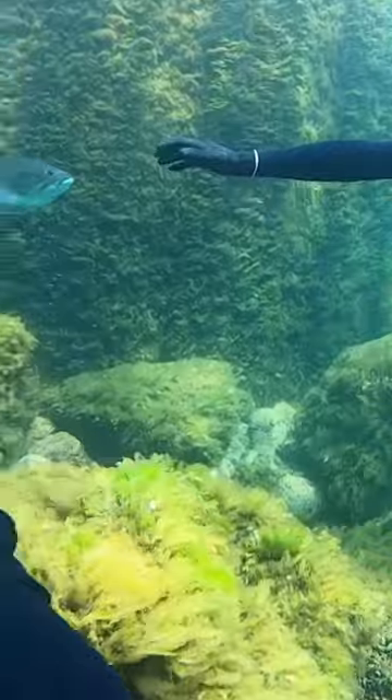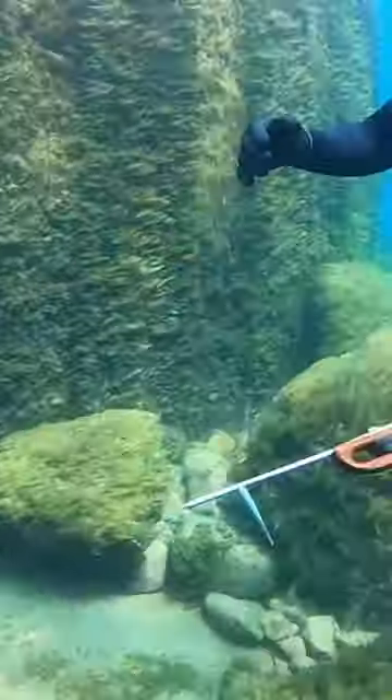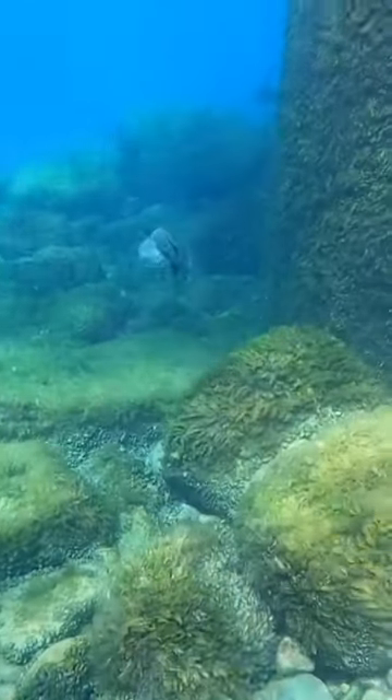As he swims up to investigate, my buddy Michael — I point at the drop shot weight to make sure he sees it so we can get rid of that thing.